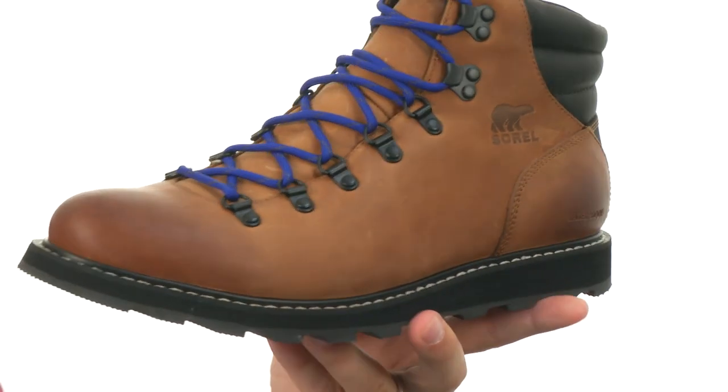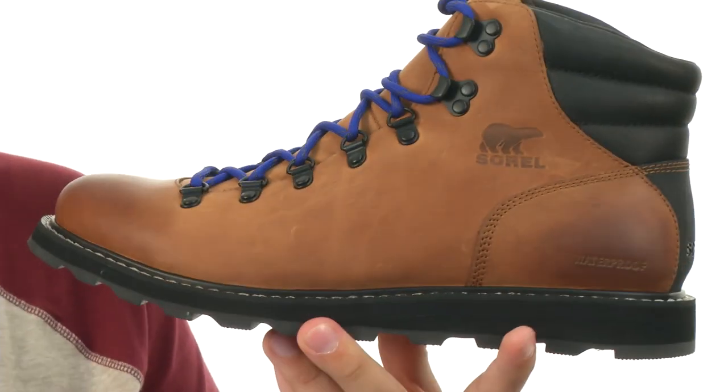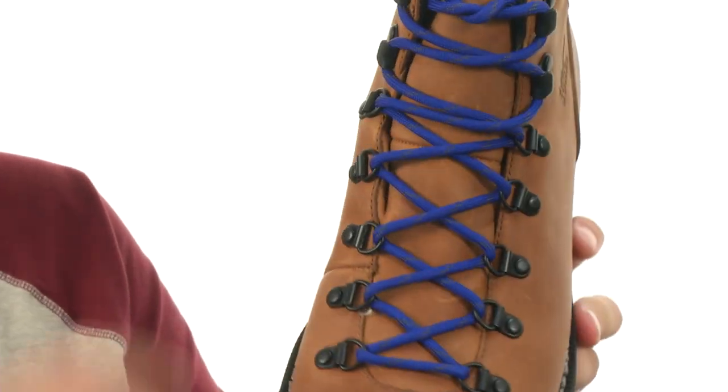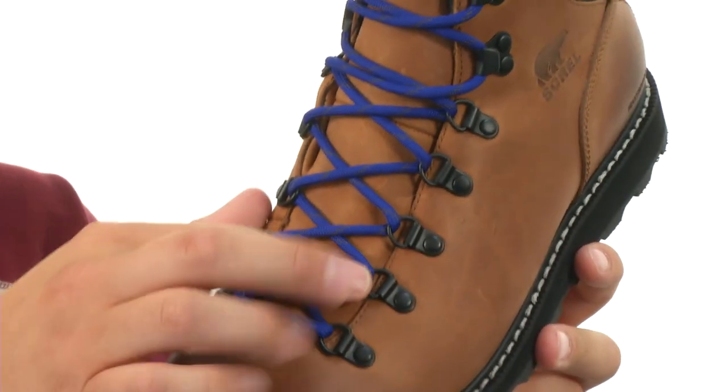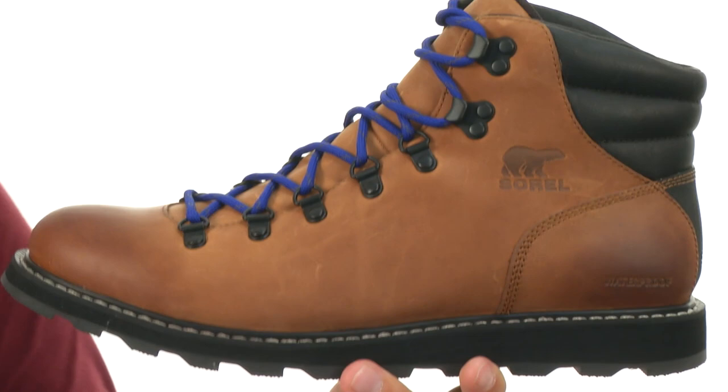These have a waterproof full-grain leather upper that is seam sealed to give you amazing protection from the outside elements. Got those nice and brightly colored laces here in the front, going to work with those metallic D-ring eyelets to lock everything in really tight.